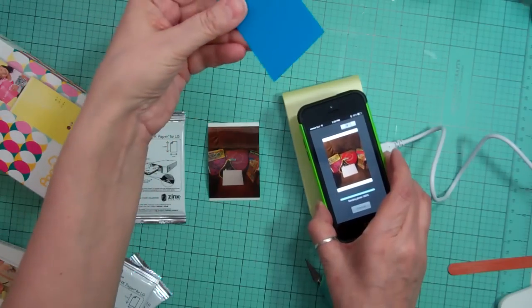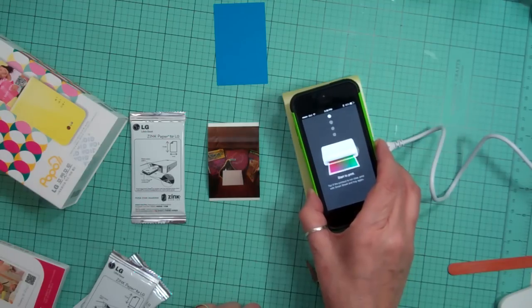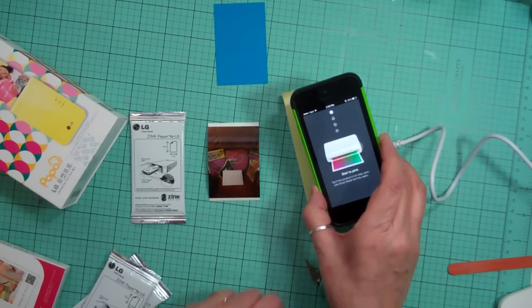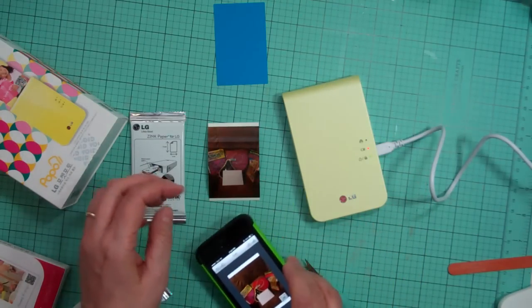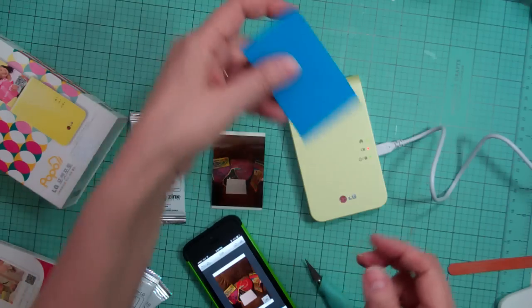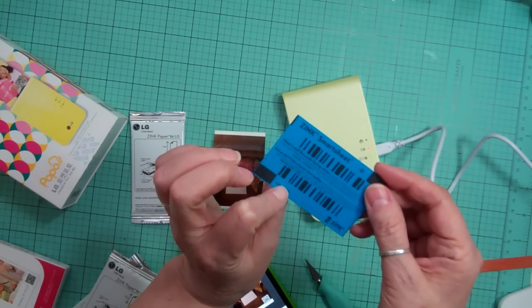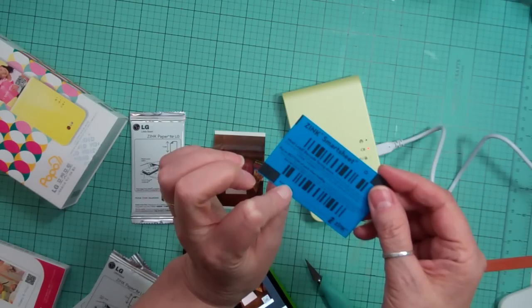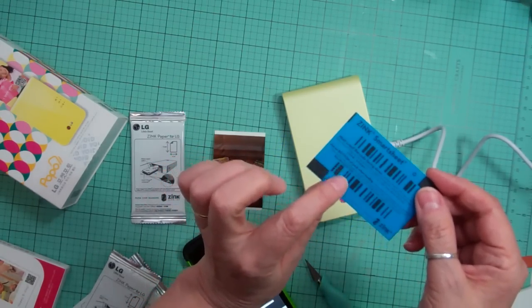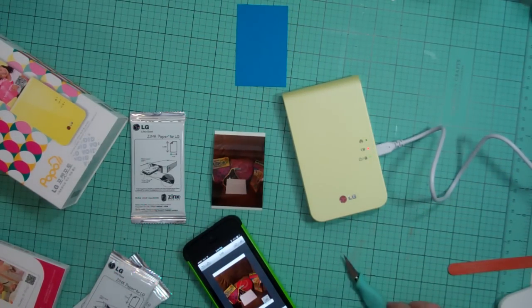This time I didn't put the blue sheet in — I'm going to try it without it. The tip says if your print is not clear, make sure the sheet is in. It also says to put the sheet on the bottom of the pack when loading and make sure the barcode is facing down. We'll see what it looks like without the sheet.